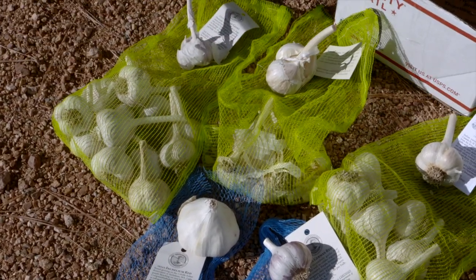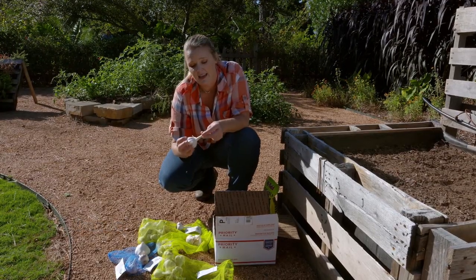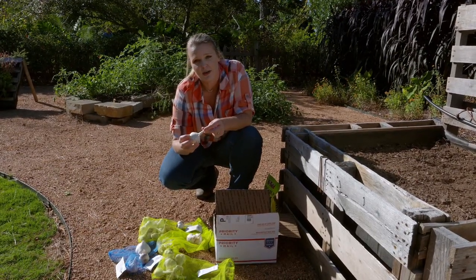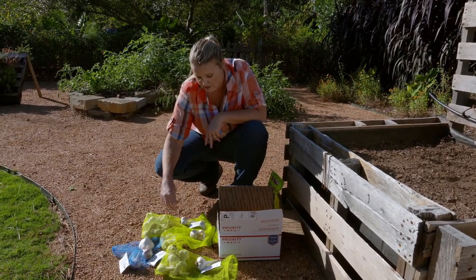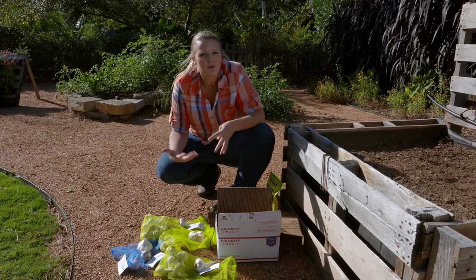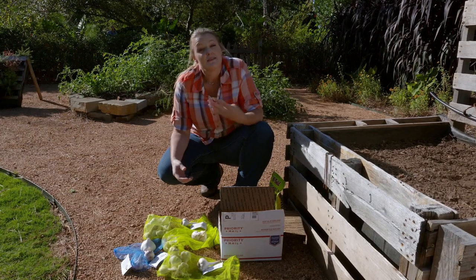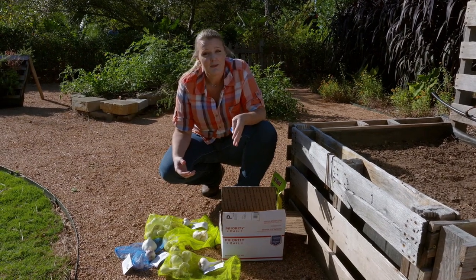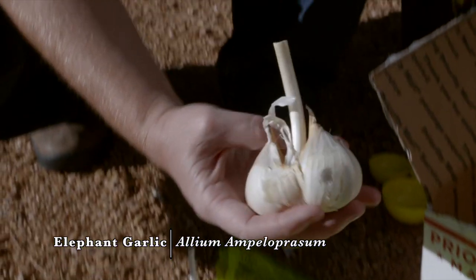We've tried a couple of other ones. We have Music here, and you can see this has a bit of a stronger neck to it — this is what is referred to as a hard neck garlic. Some are also called soft necks. It really doesn't matter which ones you have; they're all treated the same. Soft necks tend to last a little bit longer in storage than the hard necks, but it's just what your preference is.